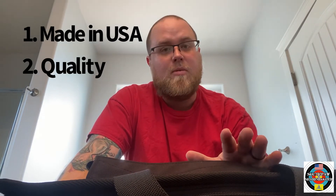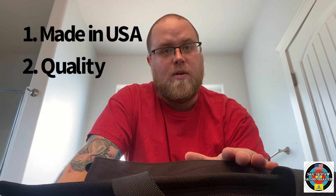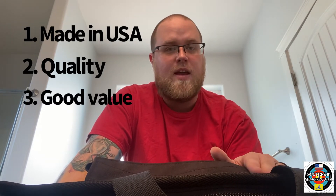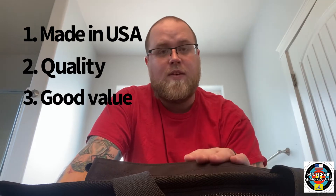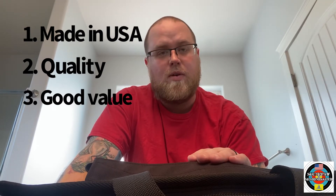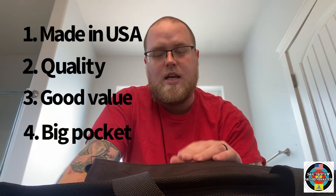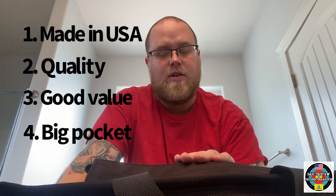There are a couple of points I want to make about this: number one, it's made in America; number two, it's very well made; number three, it's very reasonably priced compared to other brands made in China; number four, even though it can't support extended magazines like 30-round-plus magazines, you can fit them in the other back pocket.